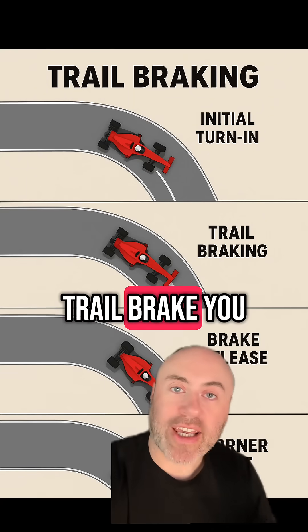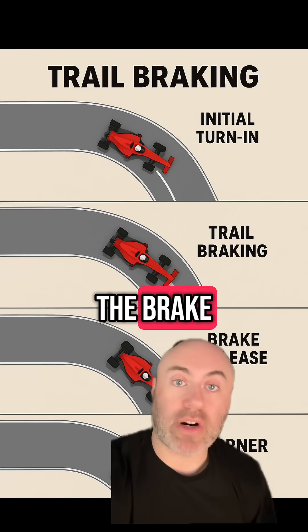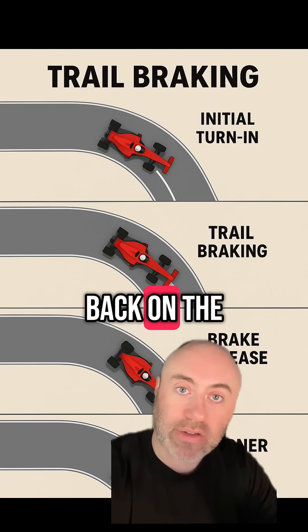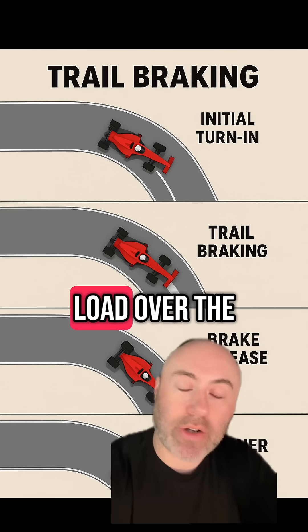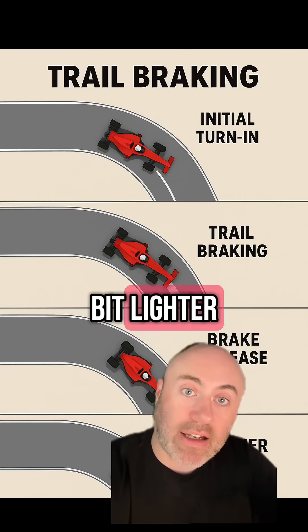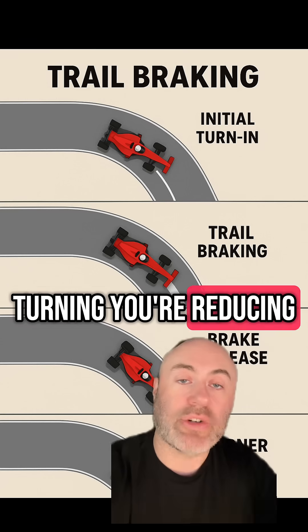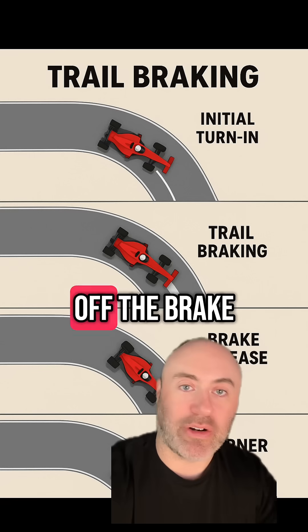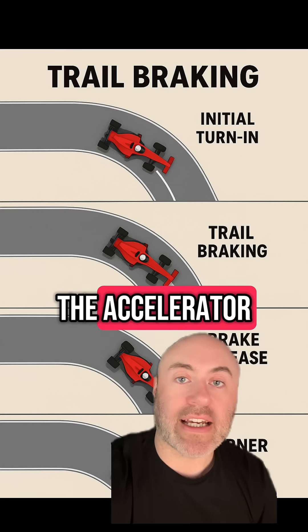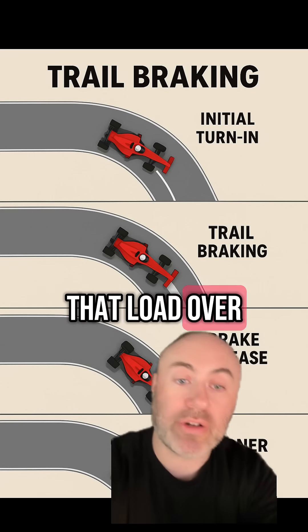But when you trail brake, you still brake really hard into the corner, but you don't just jump off the brake. You slowly pull back on the brake as you're turning the car, which maintains that load over the front wheels, keeping the rear a bit lighter and helping to rotate the car. As you're turning, you're reducing the brake, and as you pull out of the corner, you're off the brake and applying the accelerator. It keeps stability in the car whilst keeping that load over the front wheels.